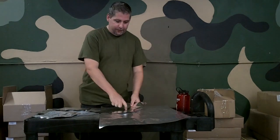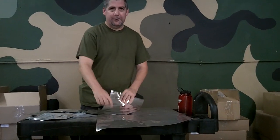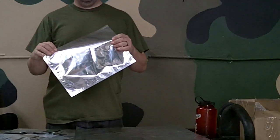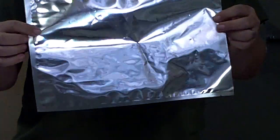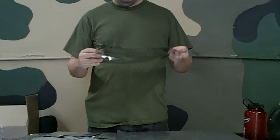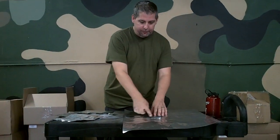A lot of times you notice that you can just run your finger along a bag, and you'll actually see an imprint on the Mylar bag. I don't know if my wife can actually catch that on the video. This is what's called printing. Printing does not in any way damage the protection of a Mylar bag or make it any less good at doing what it does.